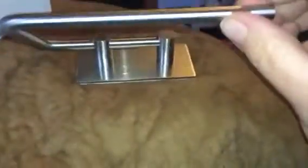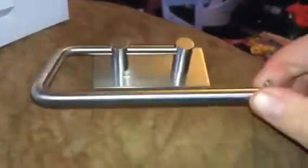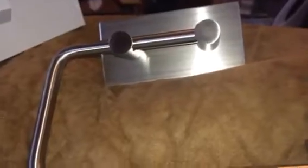So you just peel this off and it sticks on the wall, and then you just thread your toilet paper through the hole here and it will hold it in place for you. It's a really plain but effective little piece. You can check out the full review and more information in the comments.